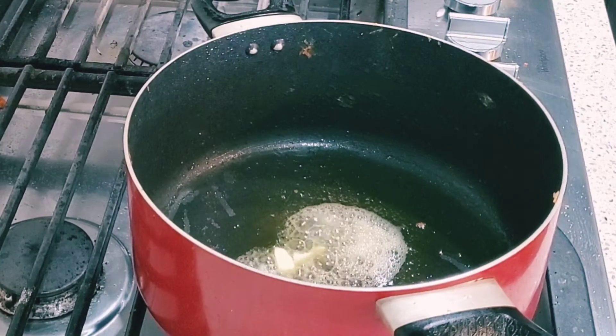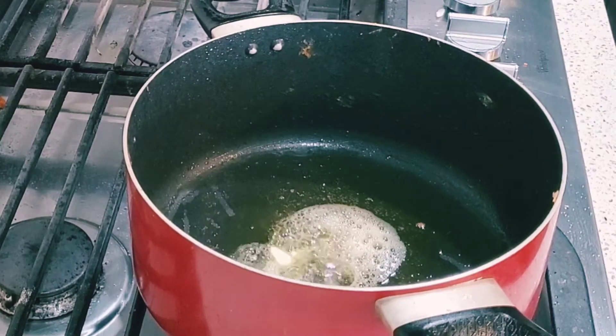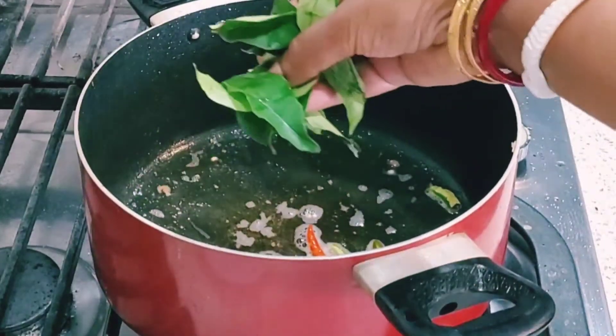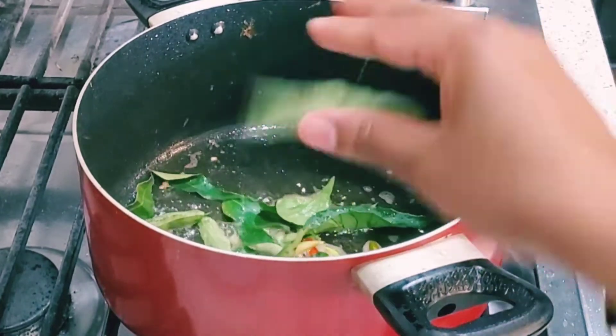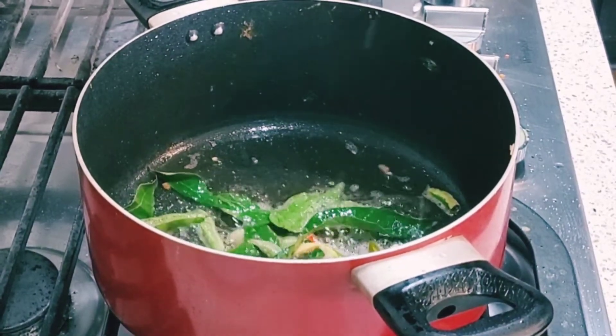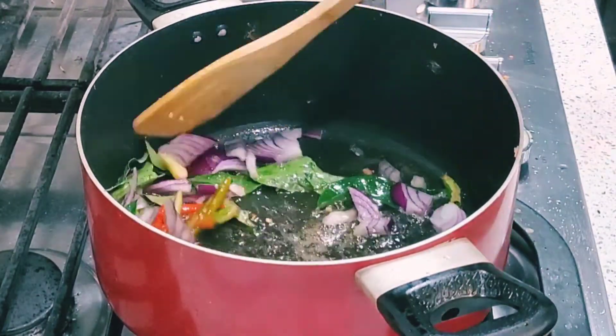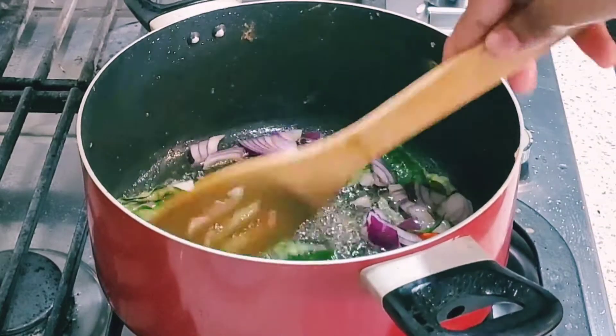Now I will add green chilies and kadi patta. I will fry it for a minute and then I will add some chopped onion - very little, like 1 tablespoon of chopped onion, not more. It is optional, you can skip the onion part also, but I am just adding some.